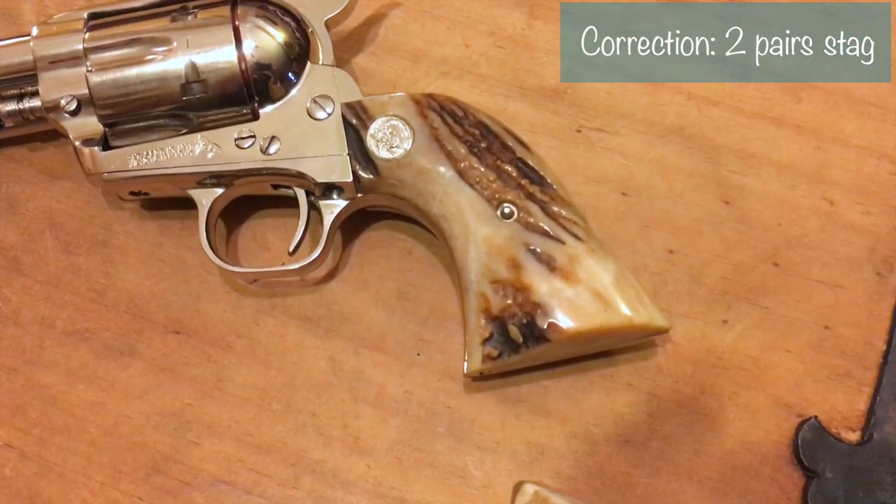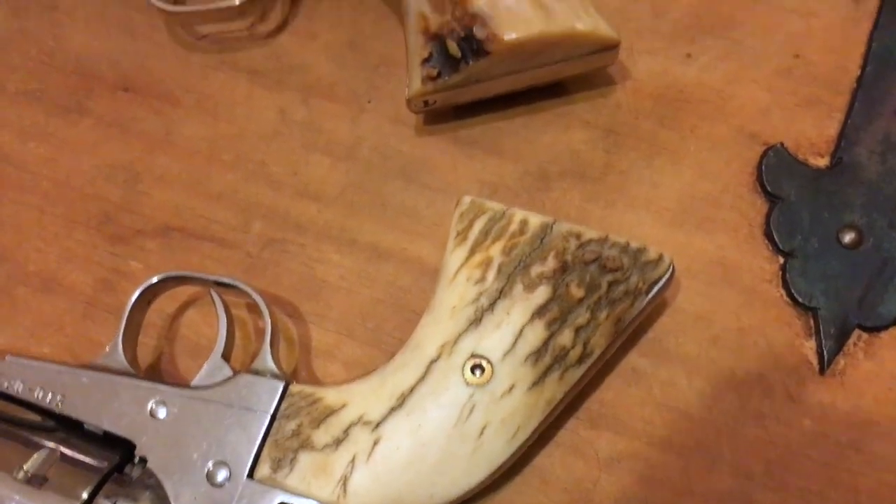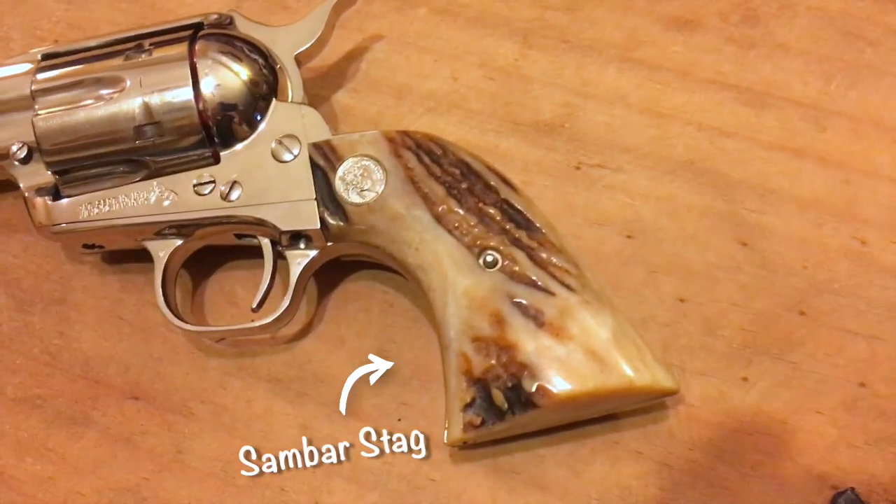Now, I also own a pair of stag grips, which I love. However, stag is controversial because there isn't a verified pair of stag grips that dates prior to the 20th century. Yet.